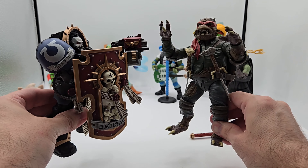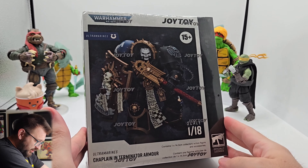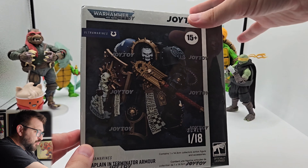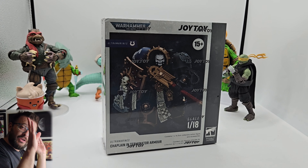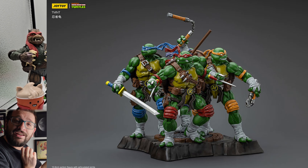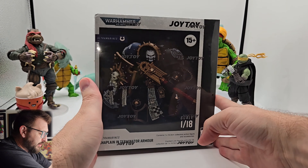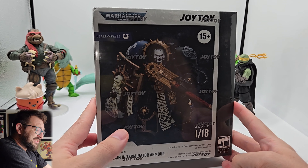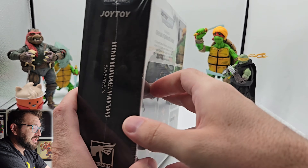I must purge the demon hordes for the emperor! I'm just a turtle in cosplay. Team and T has made me a fan of Warhammer — yeah, that might seem crazy but it's true. We have here the Joy Toy Chaplain in Terminator Armor from Warhammer 40K. Joy Toy recently announced their TMNT line, we got the four turtle bros and they look awesome. One of Joy Toy's biggest properties is Warhammer, and even if you're not into it, those designs are freaking badass.